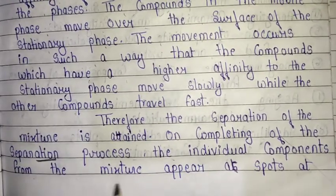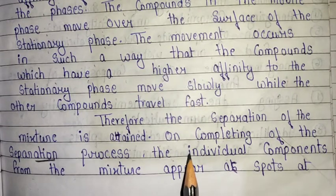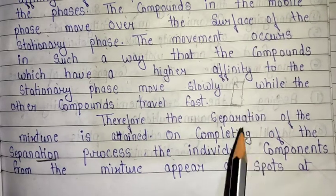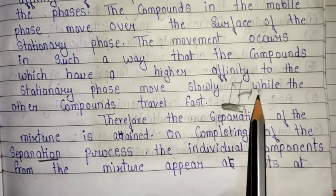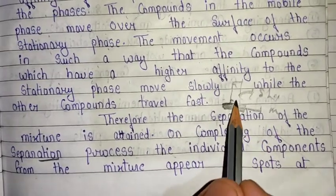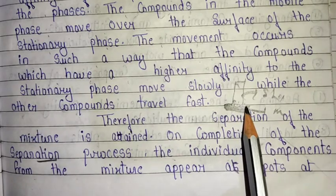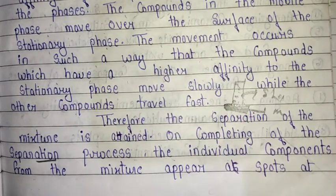The individual components from the mixture appear as spots. This is the basic principle of chromatography. We use the TLC plate as the stationary phase and the solvent as the mobile phase. The sample mixture includes different components, and each component appears at a different position on the TLC plate.